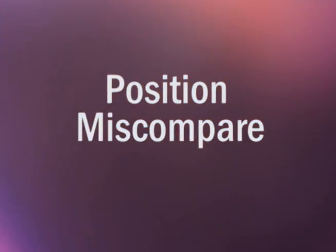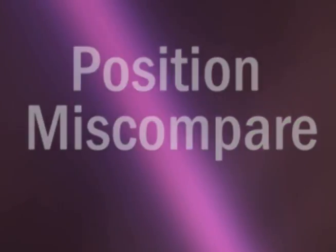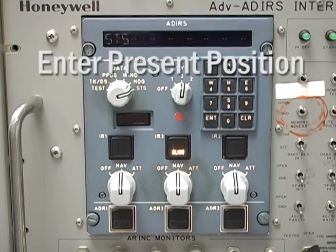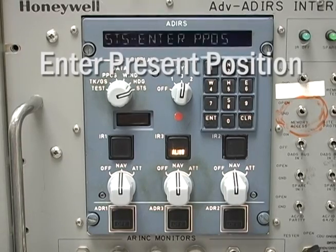So, what can go wrong? When you enter the aircraft position, the ADARU compares the coordinates to the position stored at the last power down and looks for a reasonable match. If they don't match up, the align light starts flashing and you'll get the ADARU status message: enter present position. This can happen if the position data is entered incorrectly, if the ADARU has been transported from another location, or if the unit wasn't powered down correctly and didn't get a chance to store the last position data.